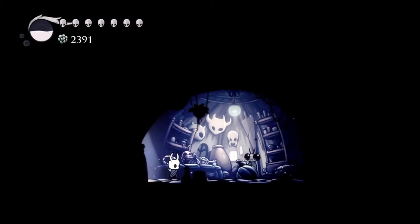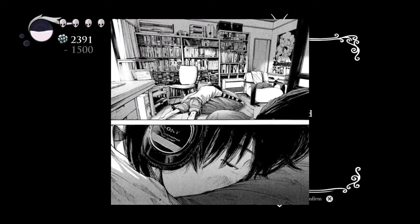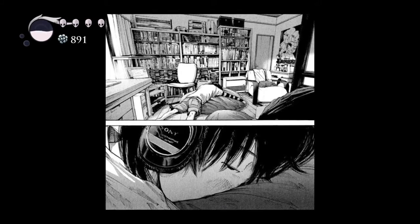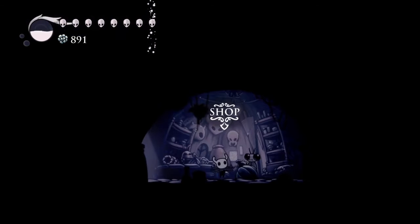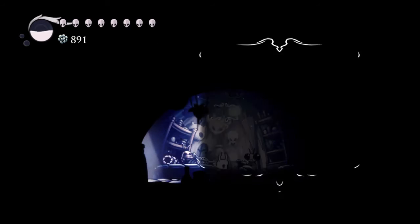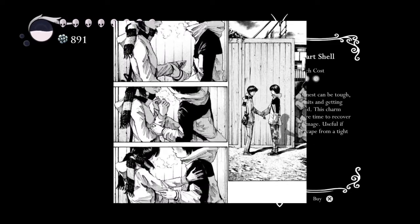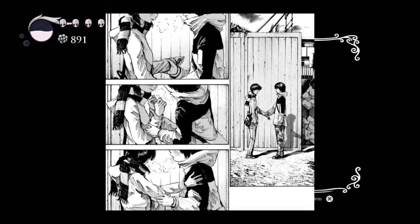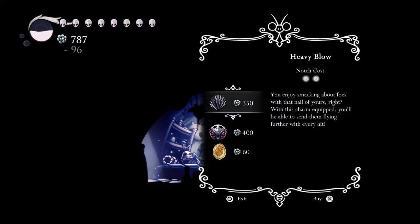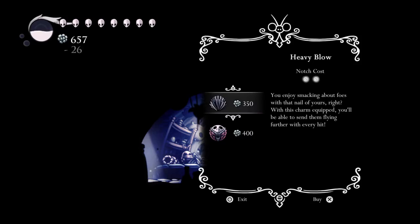Another thing I want to mention is the kids' ages. I've really started noticing ages in these mangas and animes ever since Tokyo Revengers, but the point is: despite everything that's happening, they're in their last year of middle school. It does seem a little unrealistic, but I won't call it a negative because, as I mentioned with the theme of innocence, I think it plays into why these really young kids are partaking in these acts.